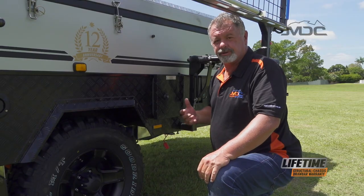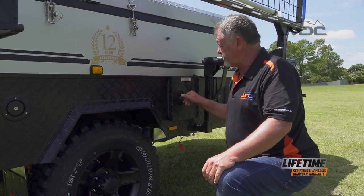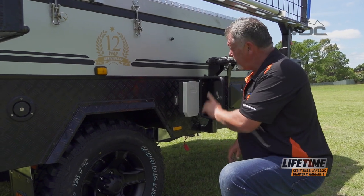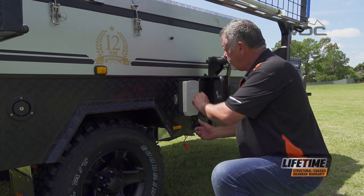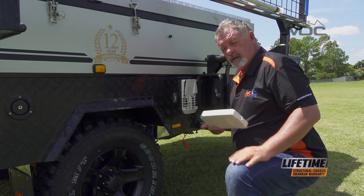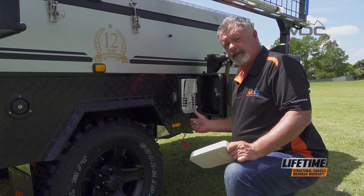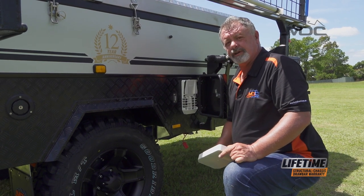To operate your Truma hot water system in your Robson XTT, you need to first come out and open this cover. This black cover is an MDC item. Underneath you'll find the Truma factory cover — the plastic one. To open it, push the centre, pull the tab at the top, and remove the cover. Now the flue's ready to go, so you can turn your gas on and go and start the hot water system at the control switch inside the camper.